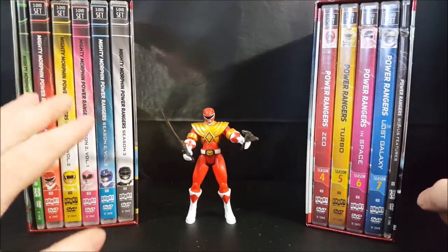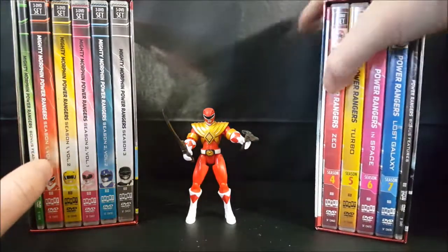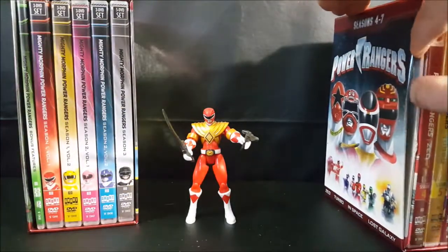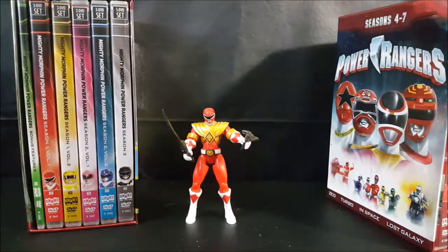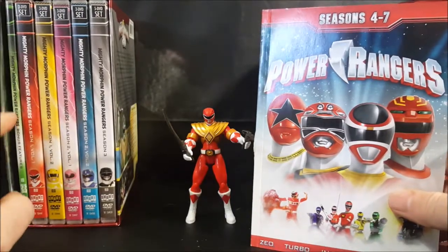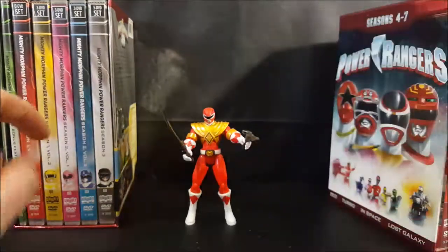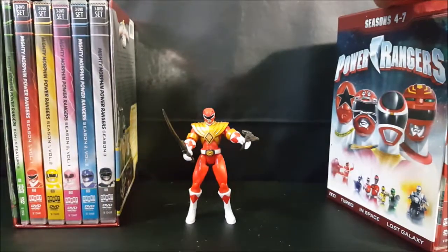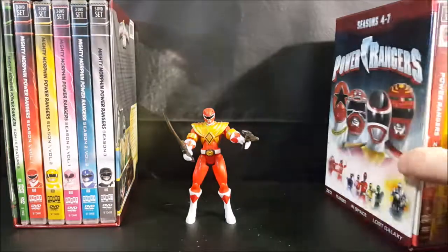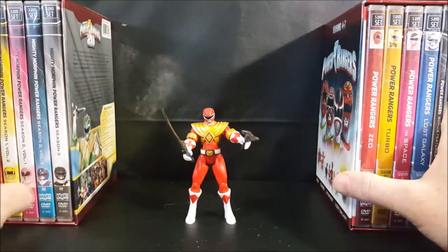Now John already went over the review of this box set, however what was not included when he went over the review was the booklets — I can't find the booklet for this one, I have it put up somewhere — but also what else was not included in that review which came with the box sets was this Red Ranger action figure.